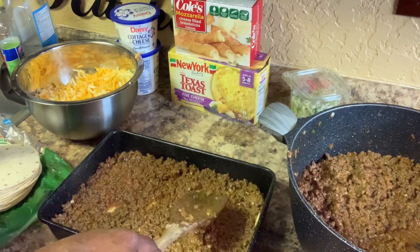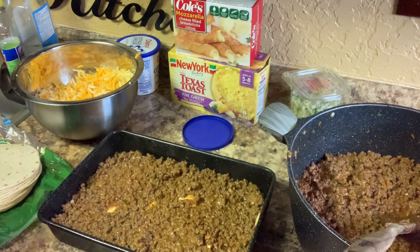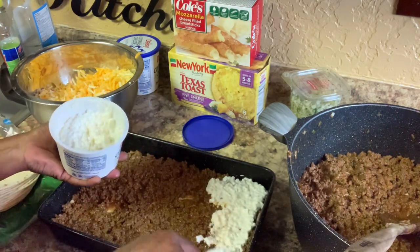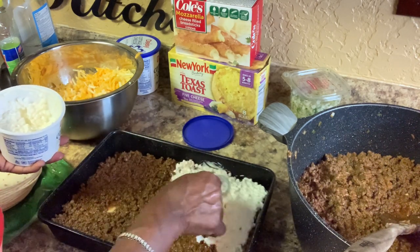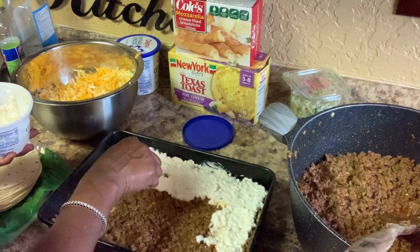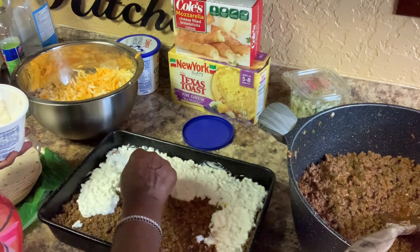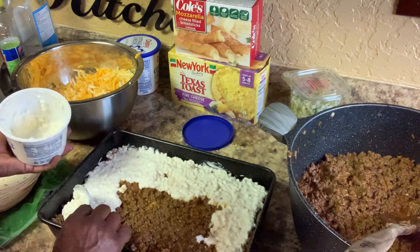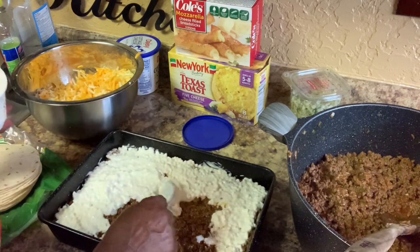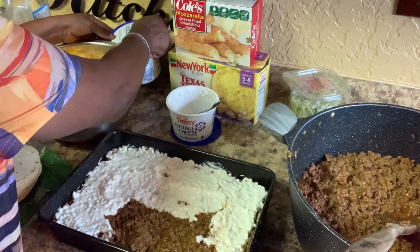This is just like when you do lasagna — the same way. You go back in, and I wanted some cottage cheese on mine because I like cottage cheese. If you don't want cottage cheese, don't put it on. This is for acquired taste, and my acquired taste says cottage cheese. I want that real effect of lasagna — that's just me.